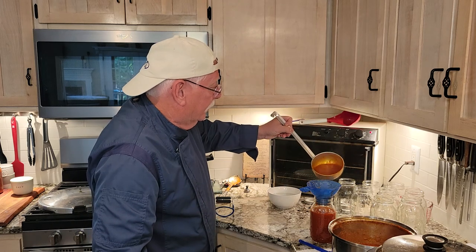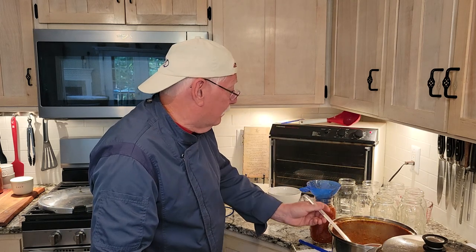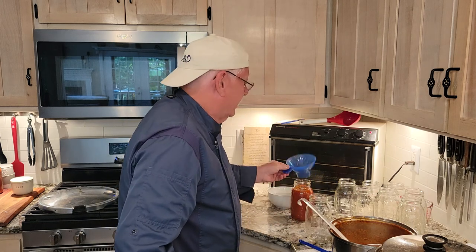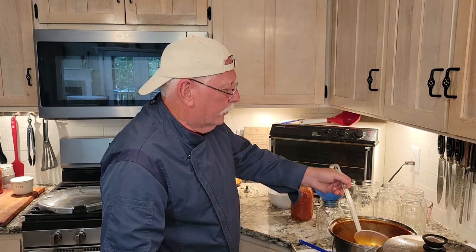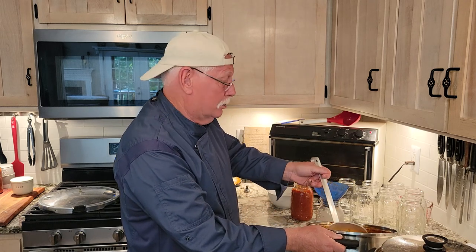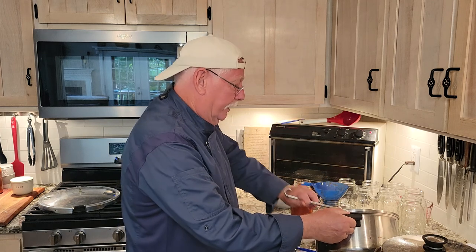Now my marinara sauce — I don't just use it on spaghetti. I use it on all my parmesan dishes, my lasagna. I even use it for my pizza sauce. It is so delicious. To me, it's addictive. I just look forward to this meal over any other meal when I'm using this sauce. Maybe some of those spices made it look a little green — I don't know — but it's pretty ridiculously addictive.